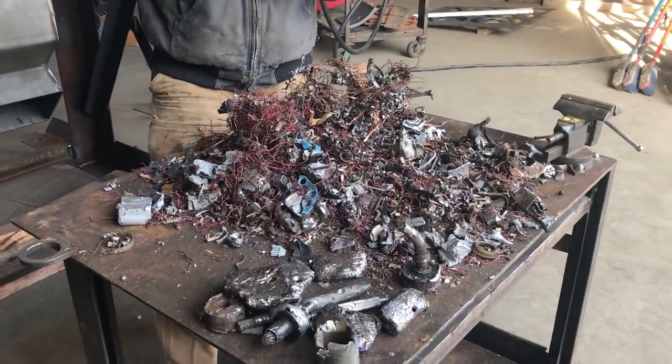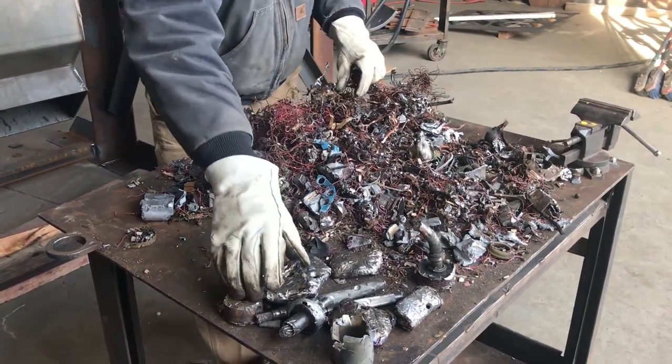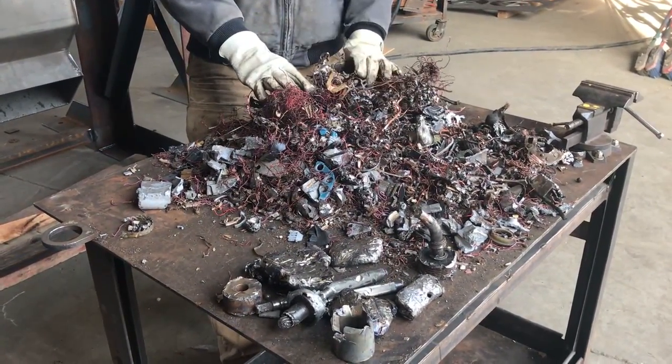All of this copper and these small steel plates and the cast aluminum can be liberated and then separated by a magnet so you can get the ferrous and non-ferrous separated. That's a good example of why you would pre-shred motors, alternators, starters — anything with big pieces of steel — to get that out and then further process with another machine.